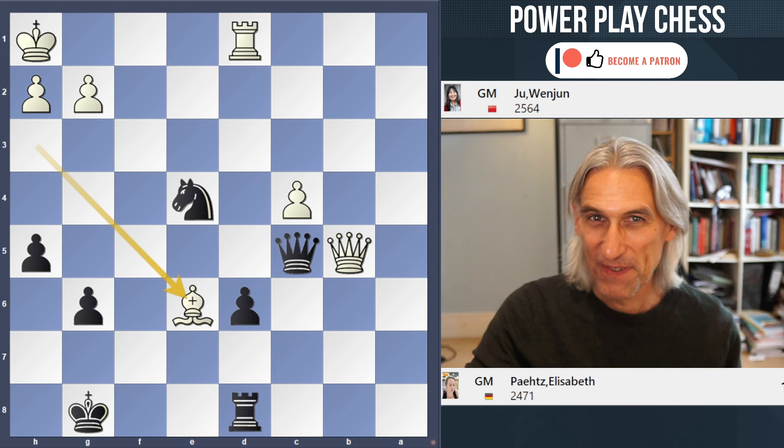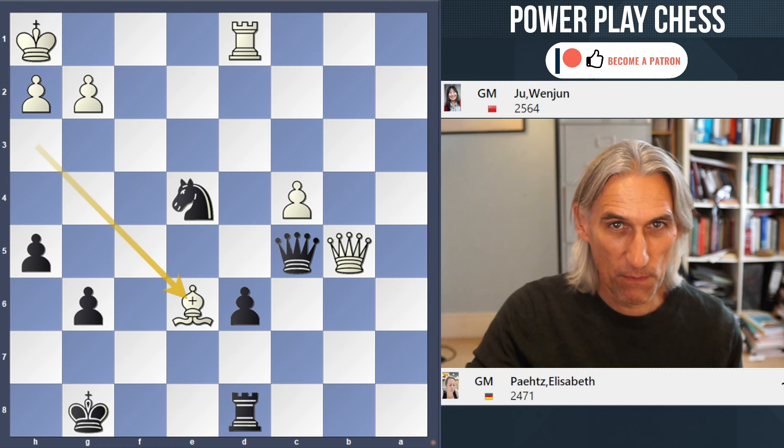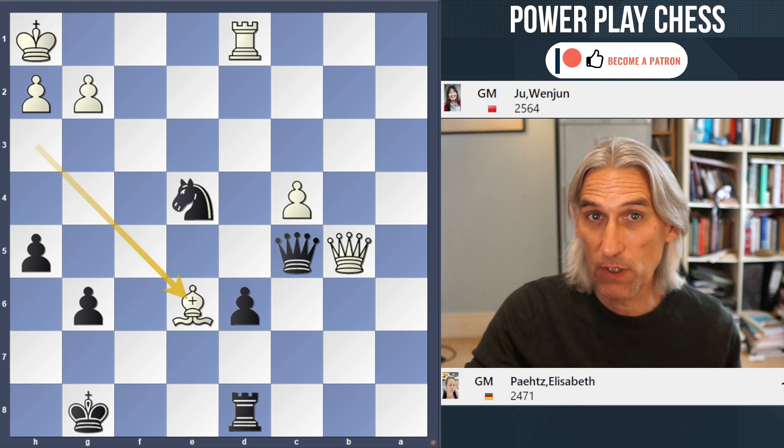Black to play. What are you going to do? This is going to test your defensive skills and you will need to calculate precisely. An important part of calculation is the process of elimination. This is a game between Juwen Jun, the women's world champion, and Elie Petz from Germany, played in the women's world cup.